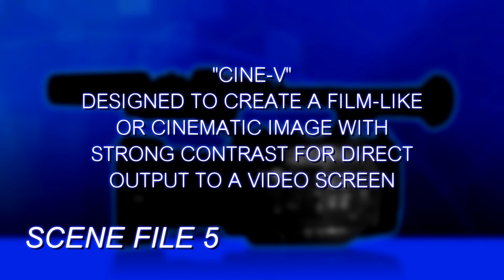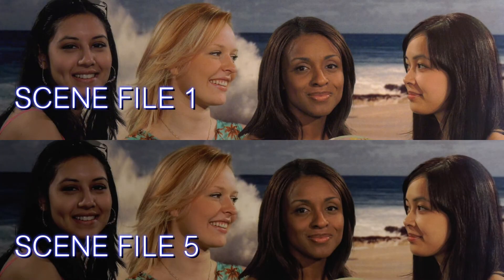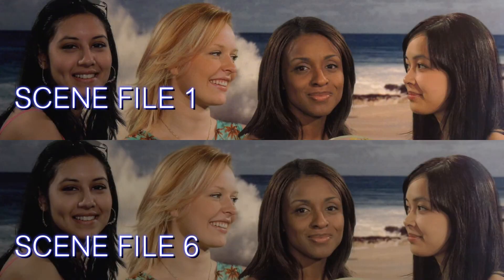Scene File 5 is called CineV, and it's designed for making footage you can output directly to a TV that will have a filmic style look to it. It has a filmic gamma curve, but with a lot of contrast — real rich strong contrast, so the darks are very dark, deep, rich blacks, and the brighter tones go really white with a lot of contrast in between. By comparison, Scene File 6, Cine D, is a filmic look designed to be graded in post. It's not necessarily ready for viewing on a monitor right away, but it gives you a wider, flatter contrast curve — a wider range between the darkest dark and the lightest light — so that you have more room to manipulate it in post.